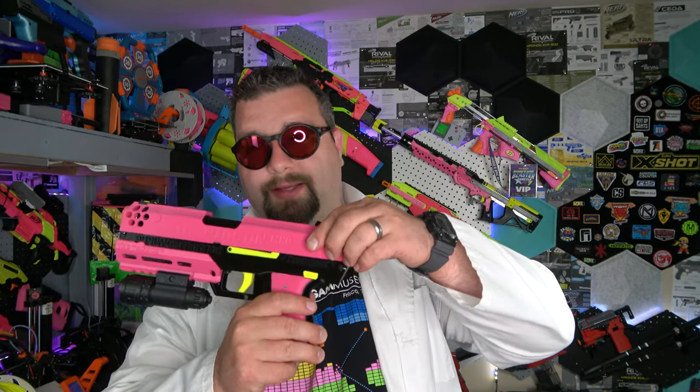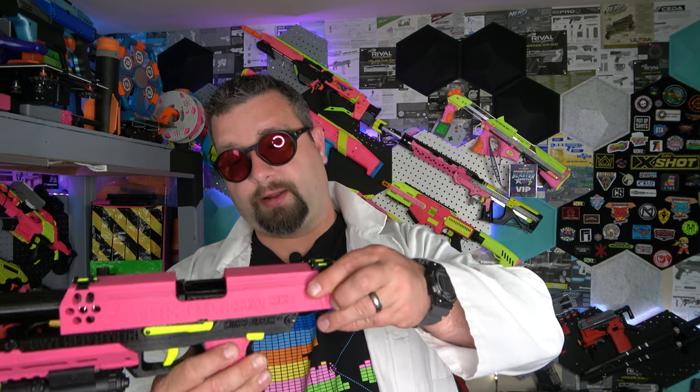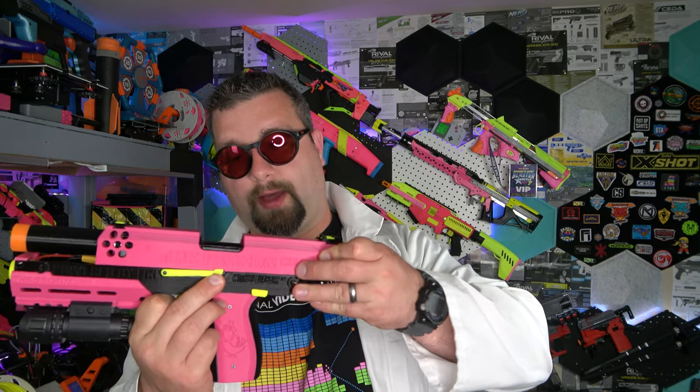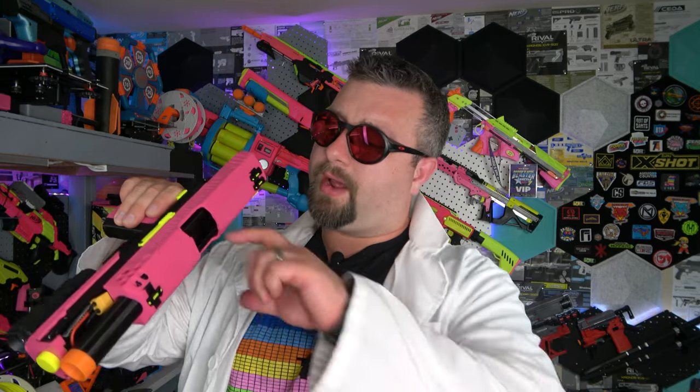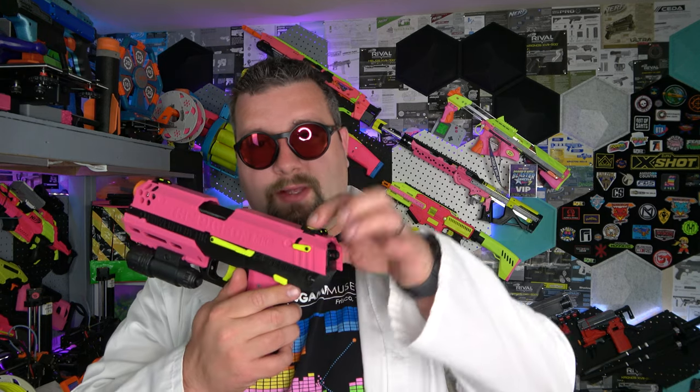This top locking area allows you to basically work the slide lock — you can throw your mag in and have it slap forward. I think it's more cosmetic — it doesn't chamber a round or anything. It's more for jam clearing so you can look down in there and get to the flywheels. This little guy on the side is the lock that, once you pull the pins out, allows you to slide the whole thing off.